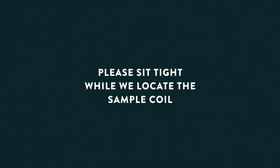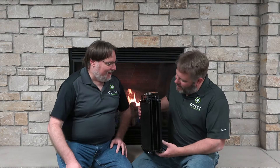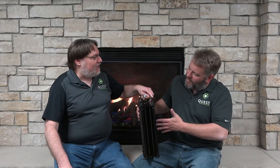A good way to show you is, I've got a sample coil right here that we can take a look at. So I see a coil, I see another coil, I see three coils — this is a three-coil system. What we end up doing is taking our refrigerant and bringing it into this first coil here. The air is coming this way, so we take that nice warm 80-degree air and we take the edge off.